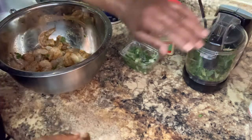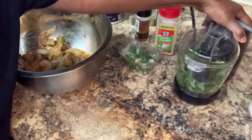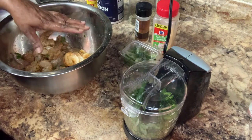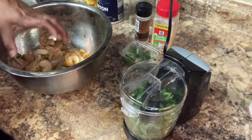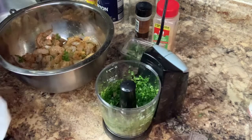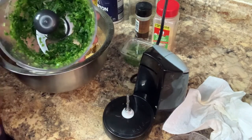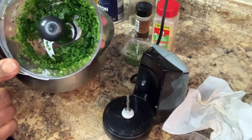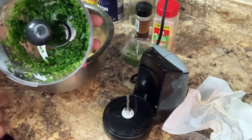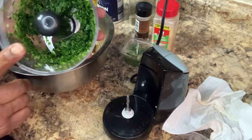I'm gonna go ahead and grind this up and put it in here. That's what I'm gonna do — grind it up and put it on in here. So when it's time to sauté it on the stove, I'll be back so everyone can see it. This is my sage, my bay leaves — I used about five bay leaves and about four sage leaves.